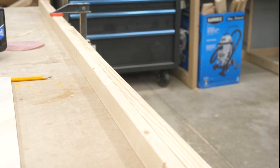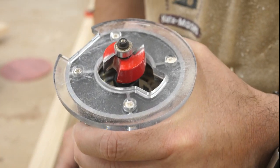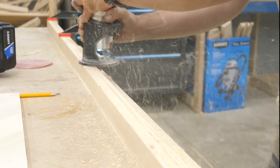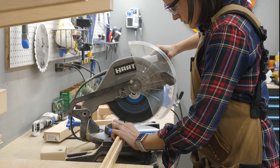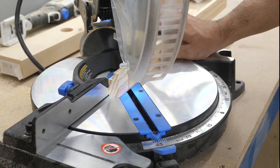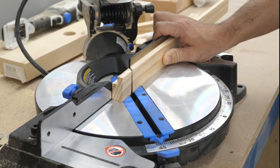Rob suggested I cut a rabbet into the bottom — I think he suggested it so he could use the router again, which I was happy to let him do. When he was done, I cut all four edge pieces to rough dimensions, measured where the miters would go, and then cut those on the miter saw.